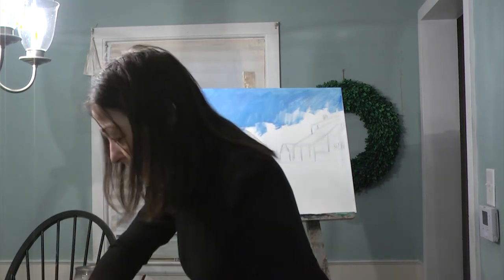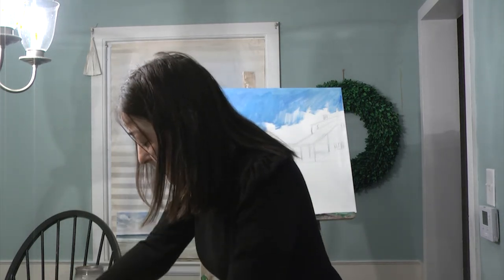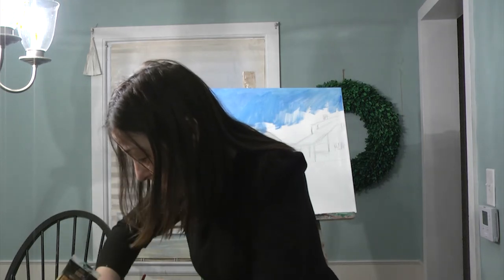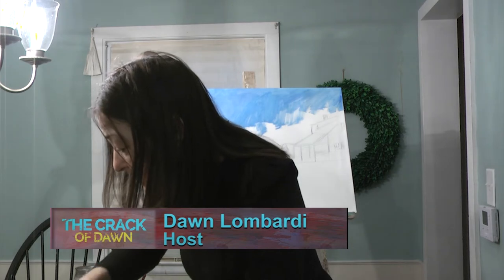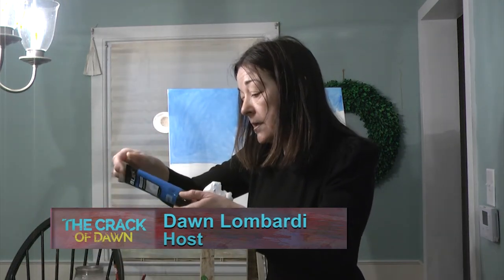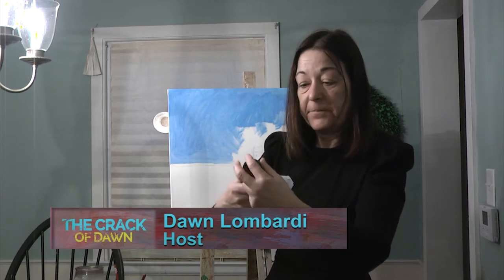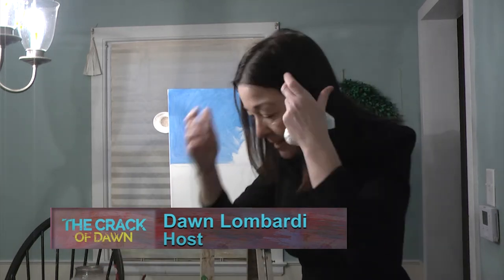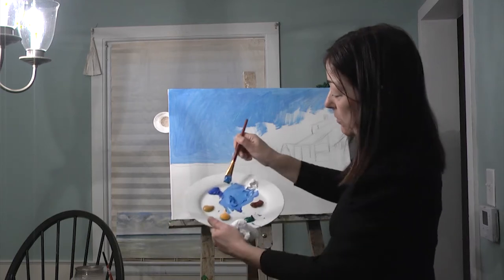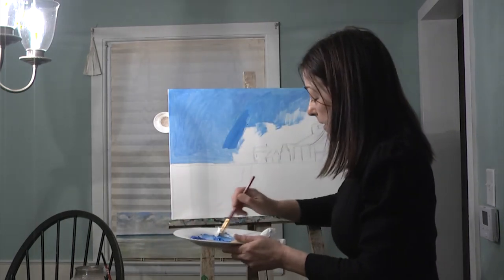I might have to change the sky, which is going to change everything because you're changing the light. I got another darker blue — I don't know if I have a cerulean. Don't worry because if I don't have it, it's all right. I don't see any more cerulean blue. Wait — cobalt. We might have to change the sky and the water. Oh, it looks cerulean though. This is Blick Art — really good paint. This cobalt over here, this is cerulean — so that's going to work out just fine. Just have fun with it.